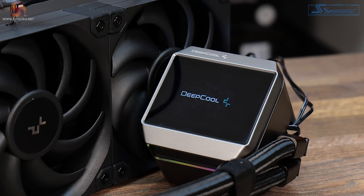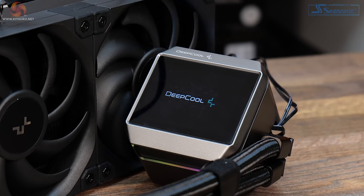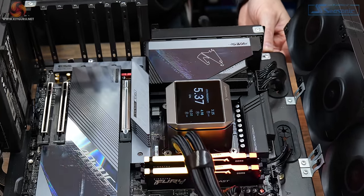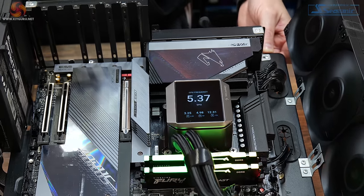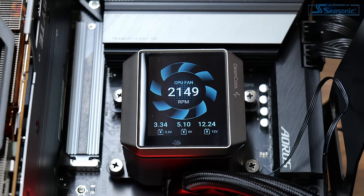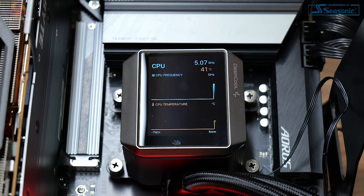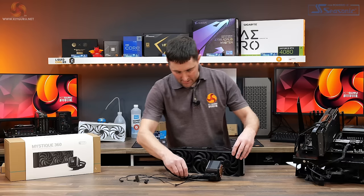The main feature of this cooler is the 2.8-inch IPS LCD screen built into the pump top, with a resolution of 640x480. It automatically rotates based on built-in gyroscopic sensors, so it will always be in the correct orientation. The screen can display system information including component temperature, frequency, voltage, fan speed, and pump speed. It can also monitor temperature over time and display a graph, and you can display your own custom images and GIFs too.